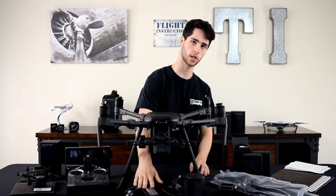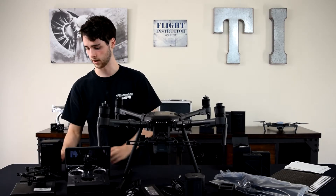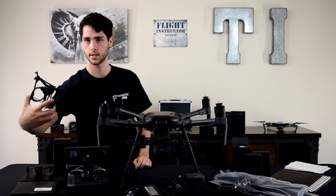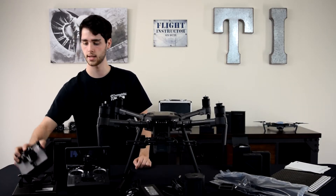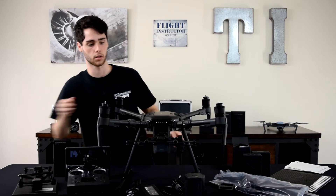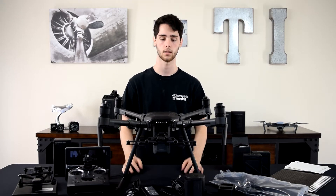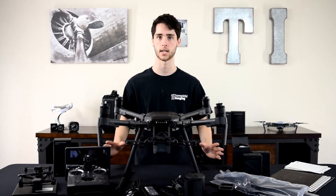You have the charging hub for the TB50 batteries, which also works with the TB55. You have the charging cables and the aircraft itself, obviously. Working our way over: you have the GPS kit. This is the upward-facing gimbal, which we pulled from the foam on top of the case, along with a spare downward-facing gimbal — because you already have two right here, so this one is a spare. That's everything we just pulled from the box: the aircraft itself, the controller, and all the other accessories.